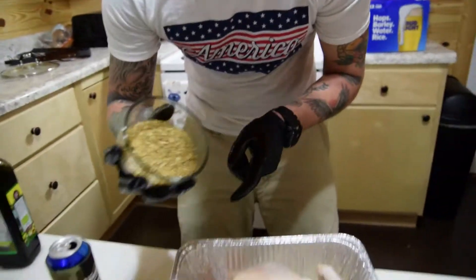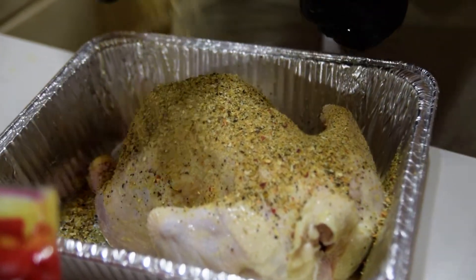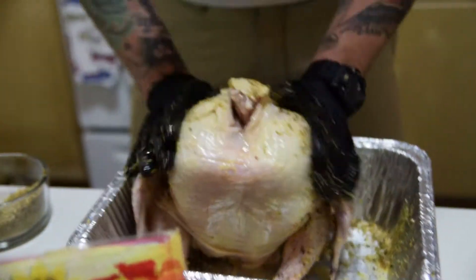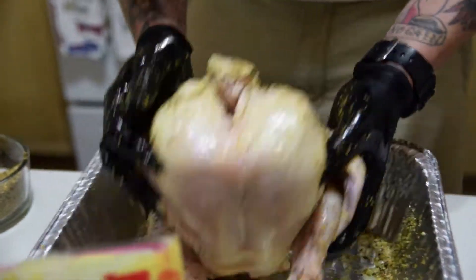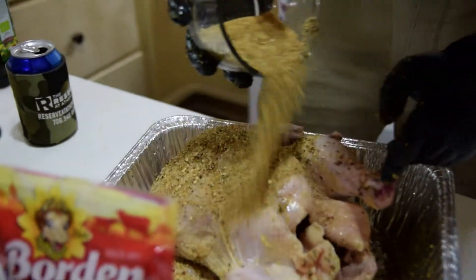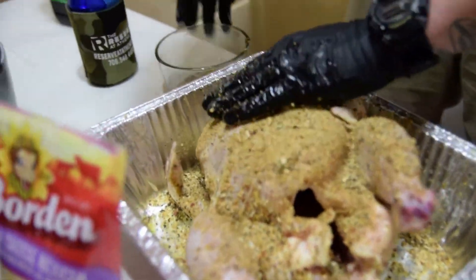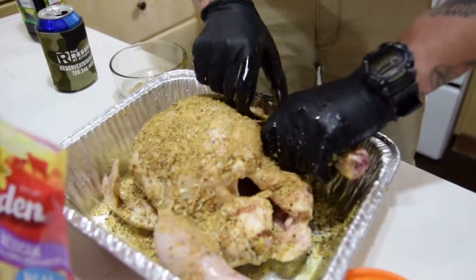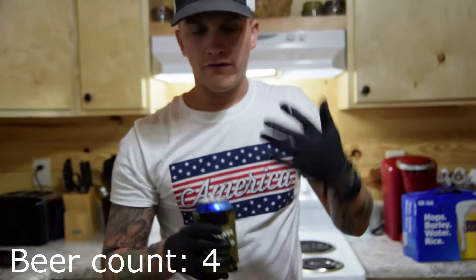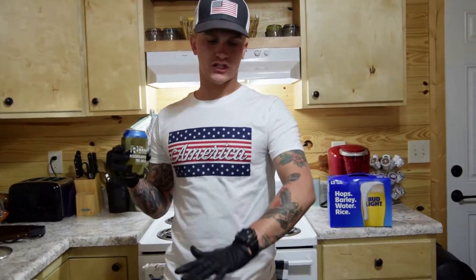Now take your spice mix and sprinkle it all over the chicken — don't worry if some falls off, that's unavoidable. You can sit the chicken upright, tip it over, and coat both sides well. Get everything covered, including under the wings and into any cuts in the skin. It all matters — that seasoning is going to create a nice crust on the grill.